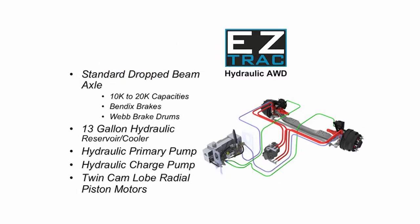Using a standard dropped beam axle design and patented hydraulic circuitry, the closed loop system minimizes weight while delivering horsepower ratings and tractive effort superior to traditional all-wheel drive designs.